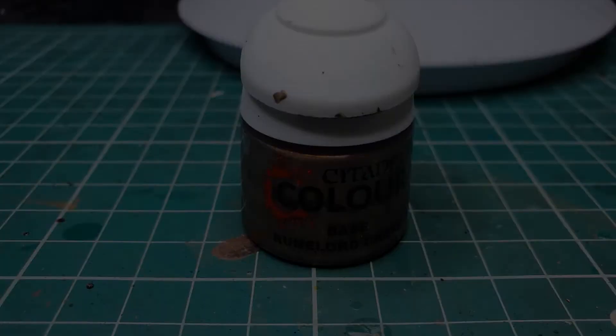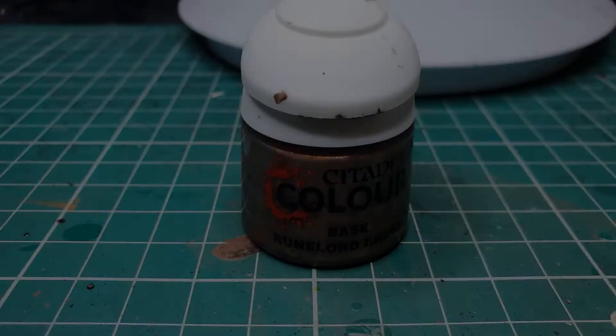Our final finishing touch is going to be Runelord Brass just in three very small targeted dots down the front of his waistcoat to pick out his bright shiny buttons.